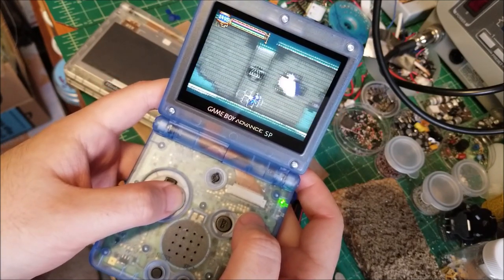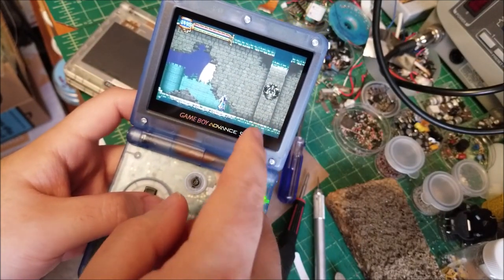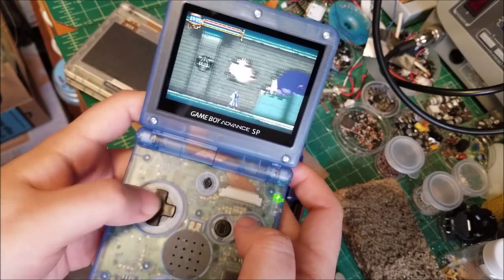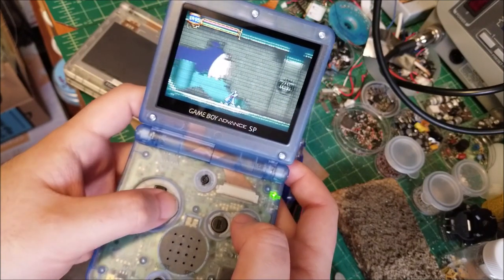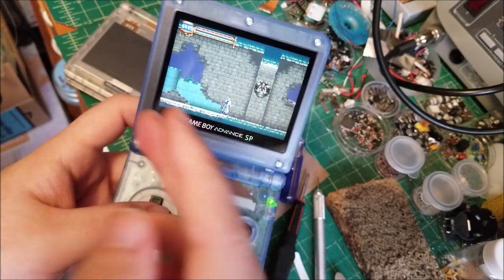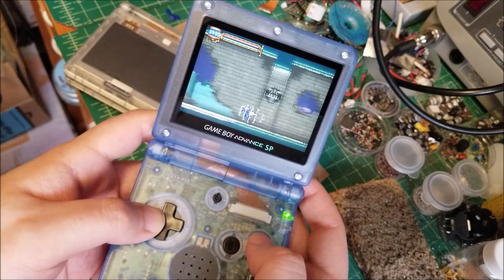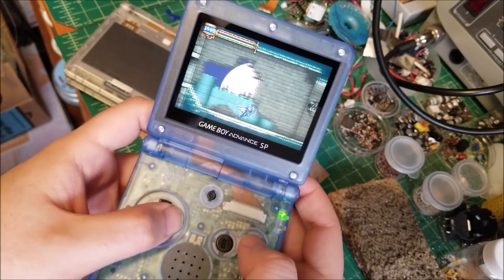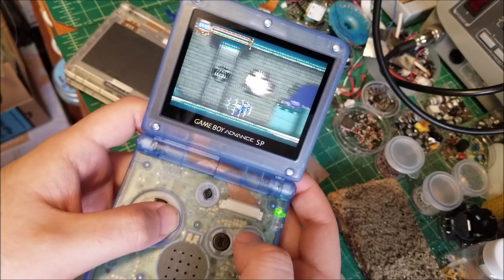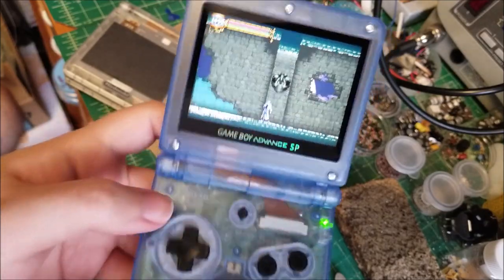Zooming around in the game quickly, I'm not seeing any sync issues. On other displays, a highly contrasted vertical line when you scroll can appear distorted or cut up - but here the image is perfectly buttery smooth. Absolutely no distortion on the background and no motion blur like older displays tend to have. This is a great display.